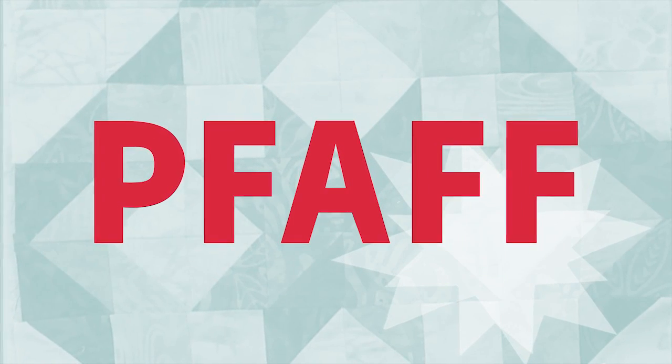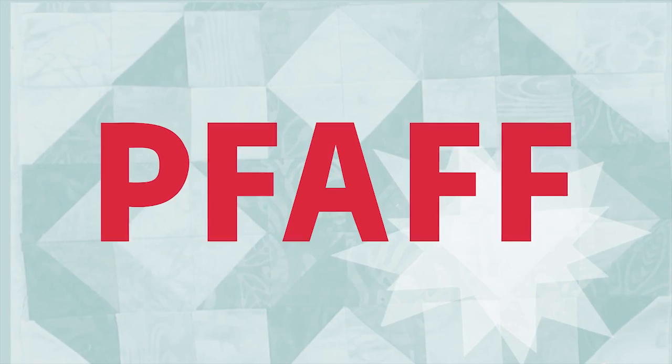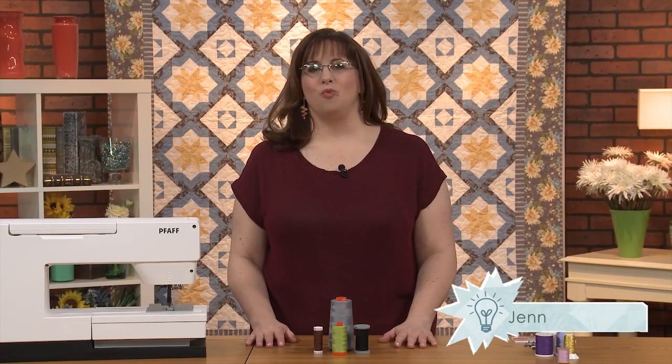This episode of Quiltmaker's Lessons in Creativity is brought to you by Pfaff, the sewing machine for quilters. Hi, welcome to Quiltmaker's Lessons in Creativity.